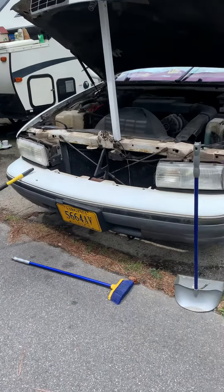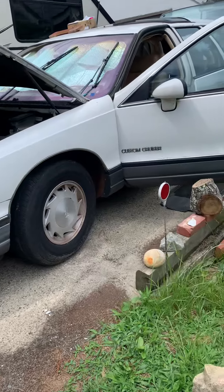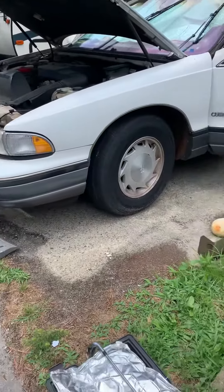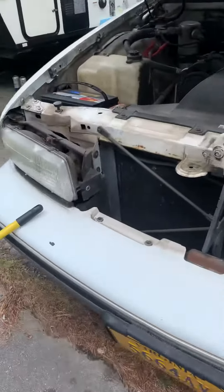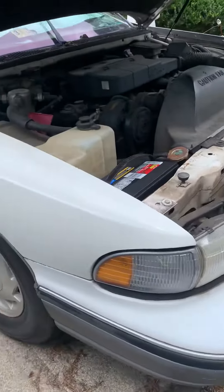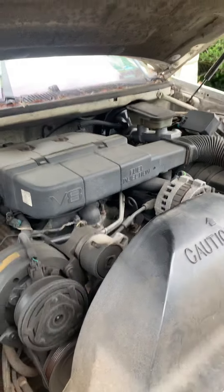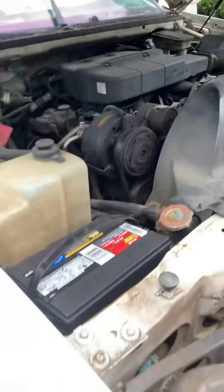Hey guys, so we're working on restoring the 1992 Oldsmobile Custom Cruiser. What we did so far is we disconnected the battery because we don't want to get electrocuted or anything. The engine is a V8 fuel injection — it does not have a carburetor because it's a fuel injector.